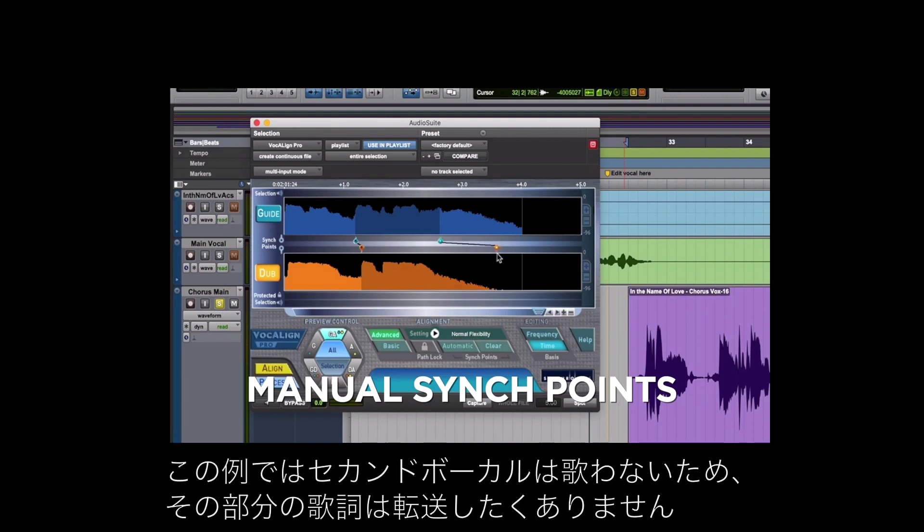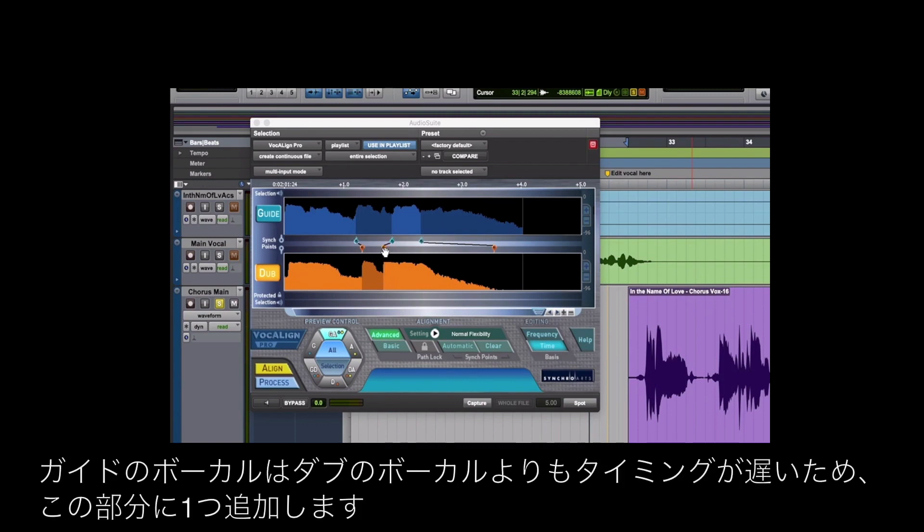In this case there's a word here we don't want to be transferred across because the second vocal doesn't sing it. I'm going to add a sync point here because the vocal is slower in the guide vocal than it is in the dub vocal.